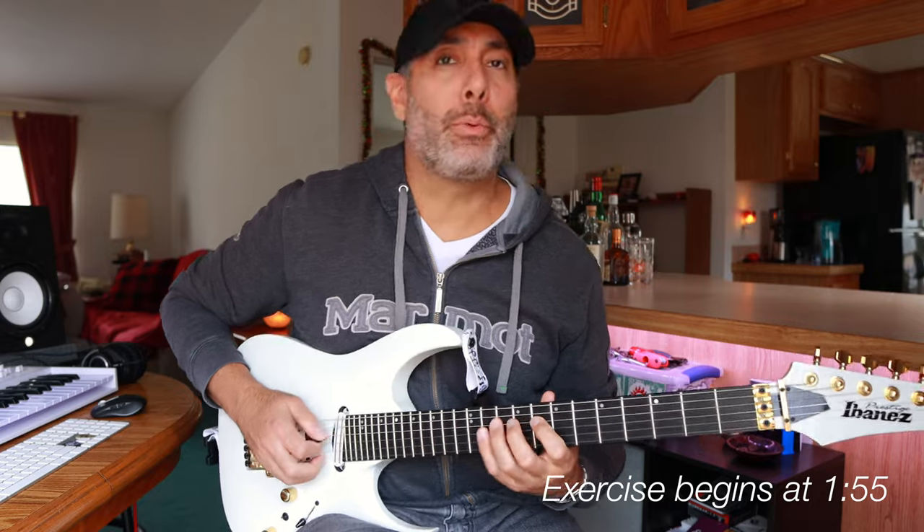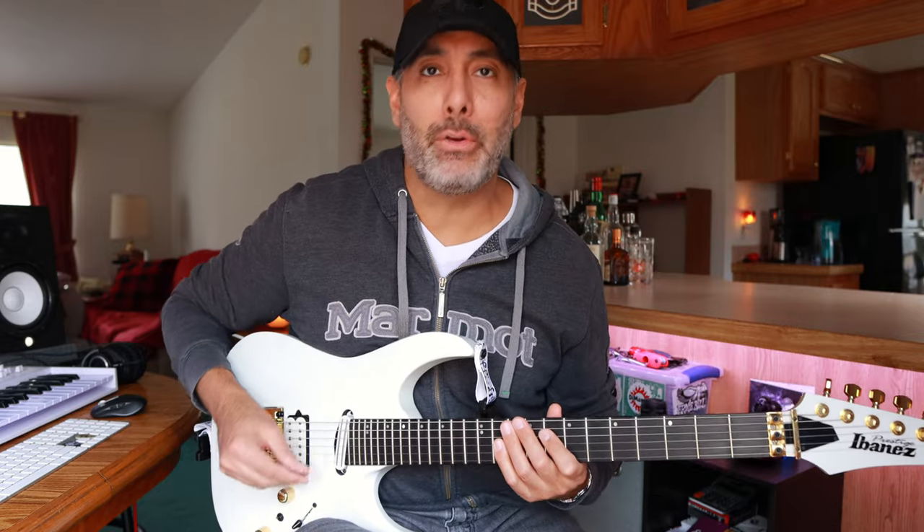So this is something I like to use to kind of get back into the swing of that, and I thought I would share it with you because it's a little bit different. It's not just your typical three notes per string.